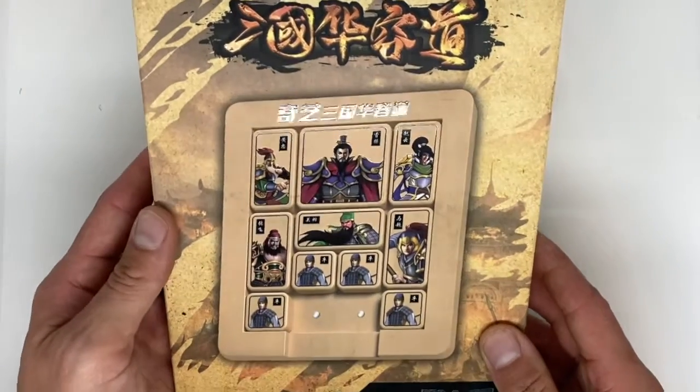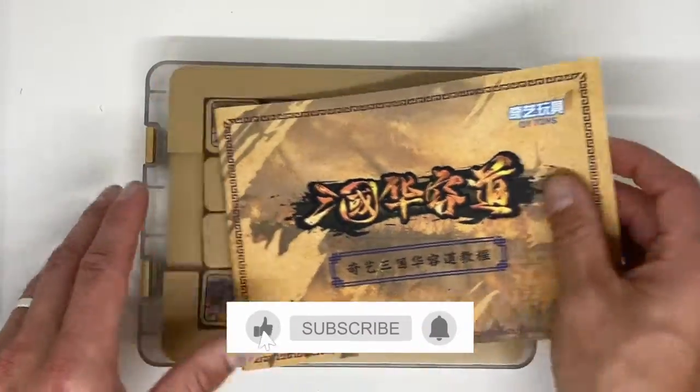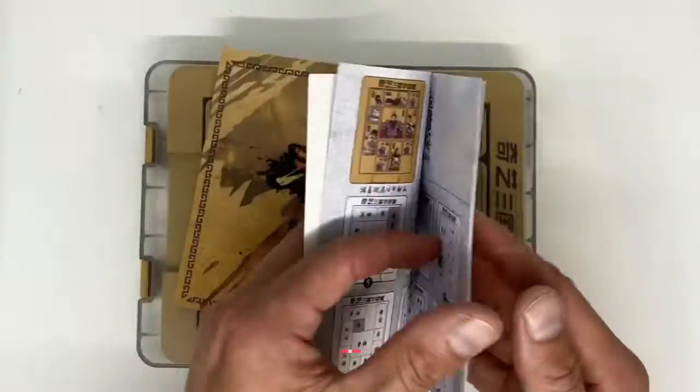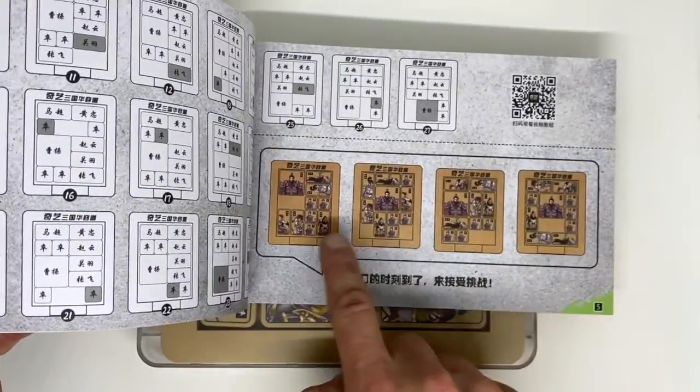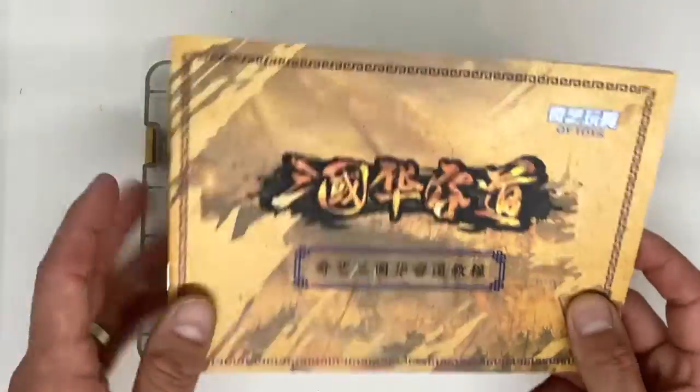It's a lot of fun, but let's have a look inside and see what we've got inside the box. The first thing we find is this quite amazing, 100% Chinese instruction manual, which gives you a bunch of different setup scenarios as well as the solutions to them, which is kind of cool.